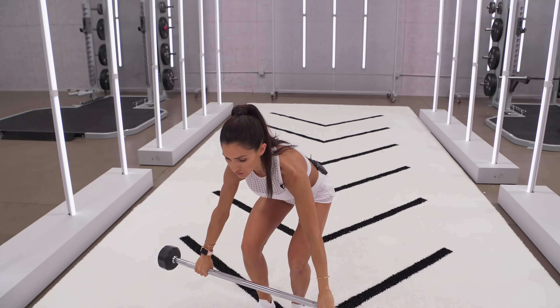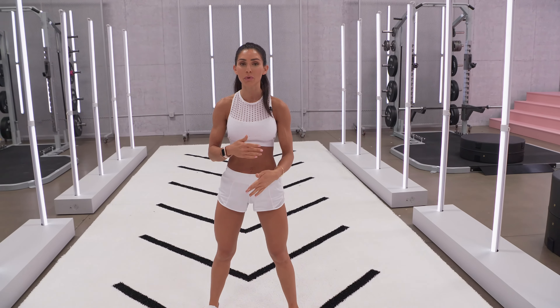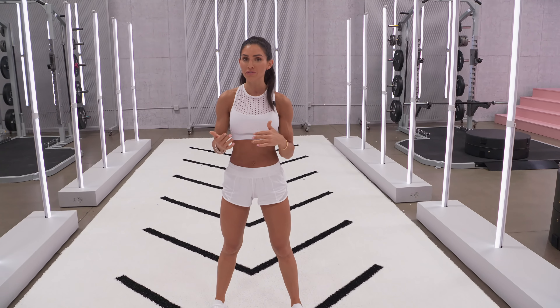This works for so many of your exercises. If you're doing something where you're trying to rep out as many reps as possible, just keep that breathing nice and controlled. Don't hyperventilate.